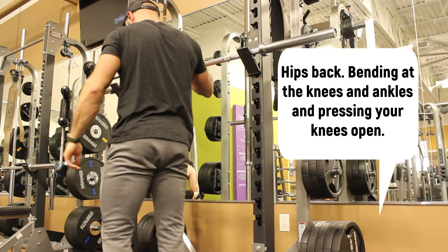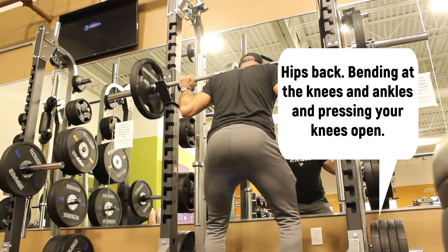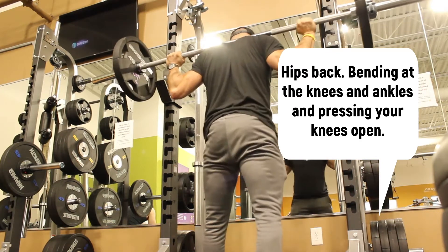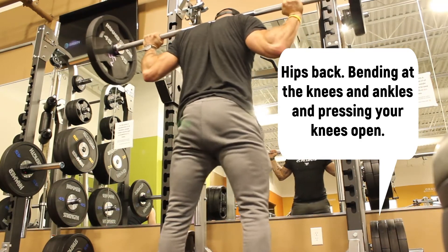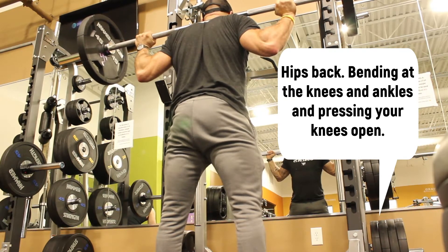Tip number two: drive your hips back, bend at your knees and ankles, and press your knees slightly open. You're going to sit back with your hips, bending at the knees and ankles.